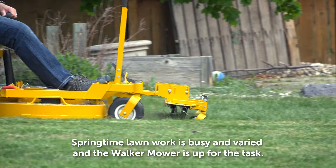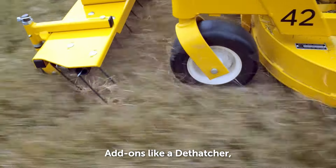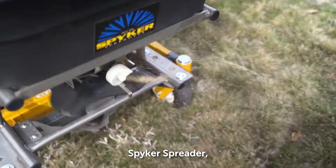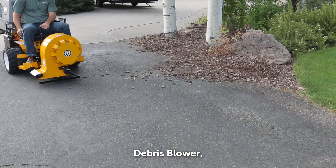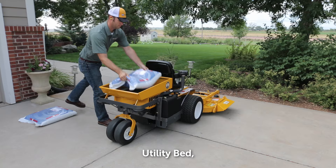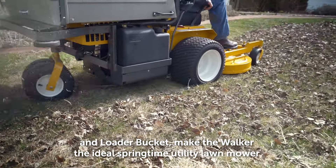Springtime lawn work is busy and varied, and the Walker mower is up for the task. Add-ons like a dethatcher, spiker spreader, boom sprayer, rotary broom, debris blower, utility bed, and loader bucket make the Walker the ideal springtime utility lawn mower.